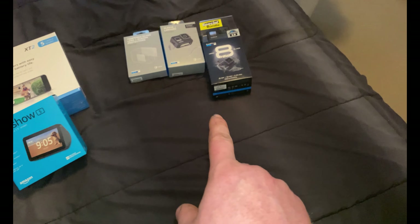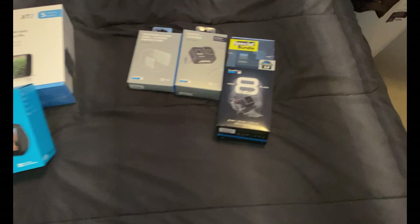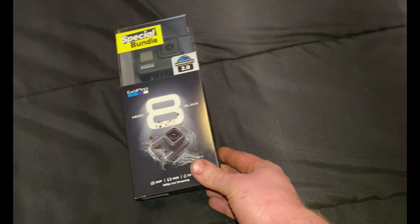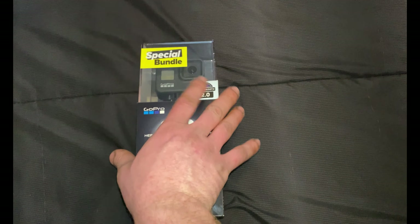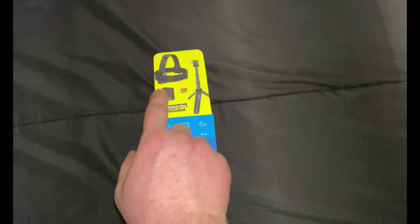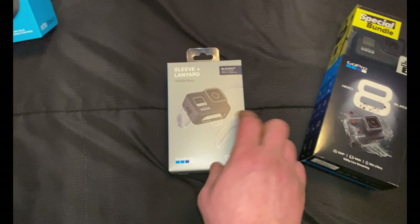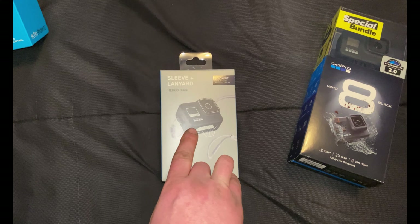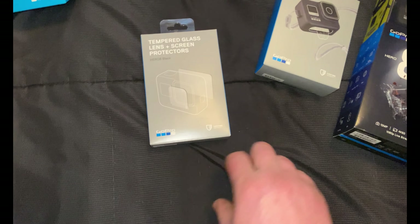So here we've got the GoPro Hero 8 Black, and this is the special bundle. It comes with the head mount, an extra battery, an SD card, a tripod, and some accessories. With that I also have the little silicone sleeve with the lanyard and the glass screen protectors.